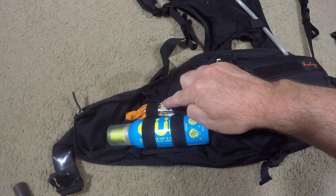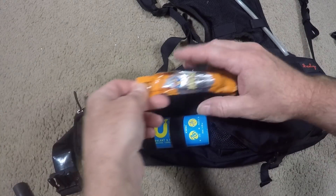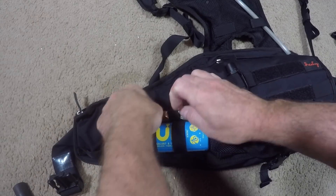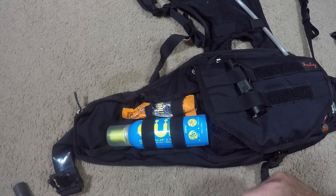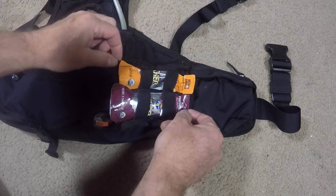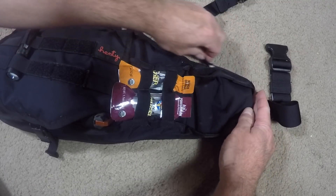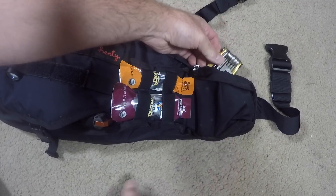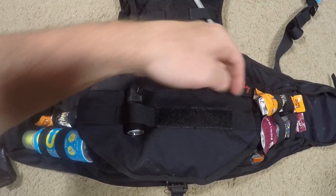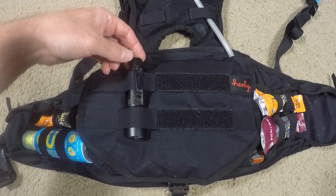Right next to that there are small elastic hoops where I store extra energy gels as well as a canister of goop just in case I have a flat. The right hand side of the bag is a mirror image — more energy gels for easy access and another small zipper pouch where I keep my multi-tool. On top of the pouch there are some hoops and some velcro to stick things on. I just store a flashlight there.